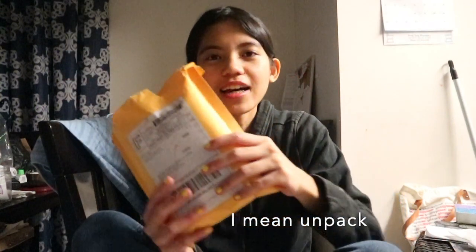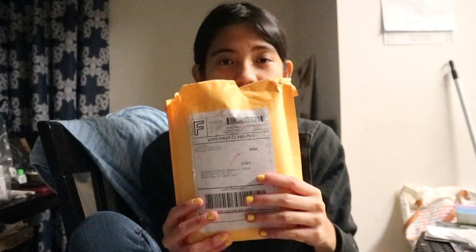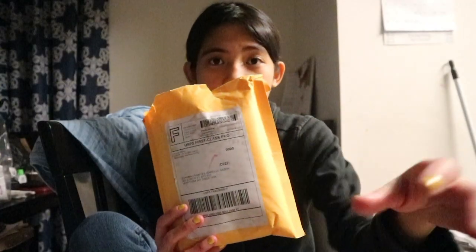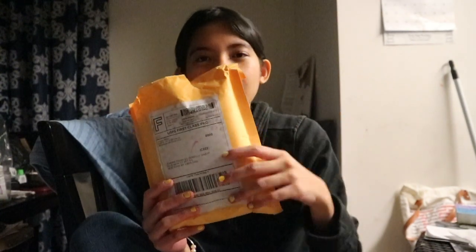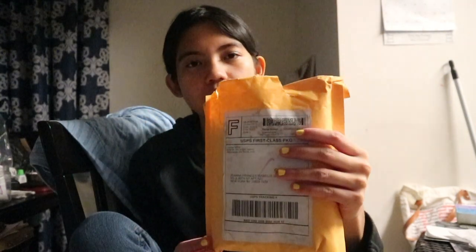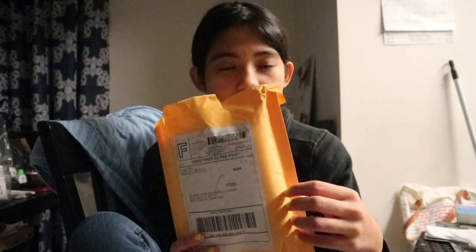Hi guys, welcome back to my channel! I'm here at the living room and we're unboxing this today. I know this has been opened already, but I would like to show you what I ordered at Mercari, an online store that sells refurbished goods — but this is a good quality product. I bought this for $20, tax included and free shipping. This is the Nook e-reader, a product of Barnes & Noble — this is their e-book version.